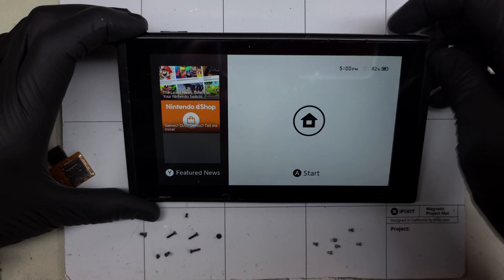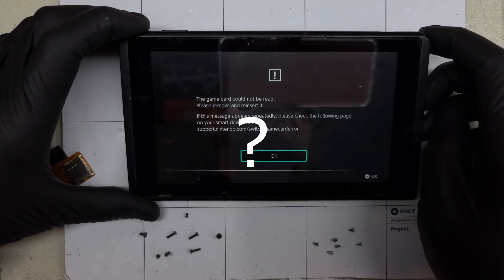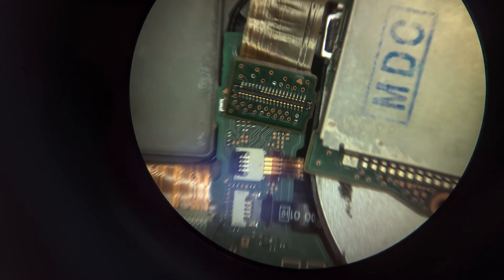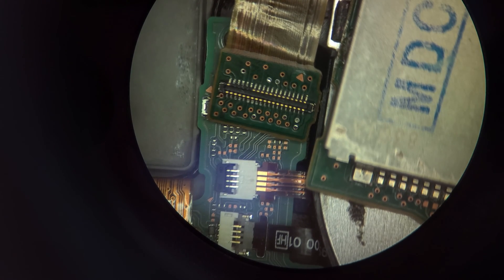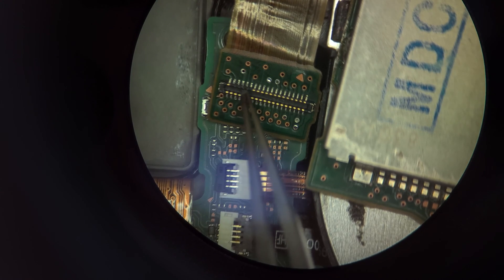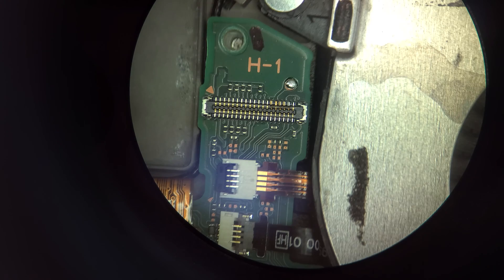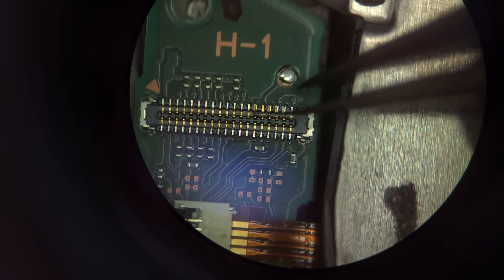Time to investigate under the microscope. Five of our gold connectors have broken off the lego-style connector — I was just giving it such praise. Where could they have gone? Right where they arguably should be.